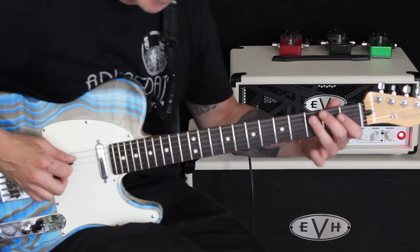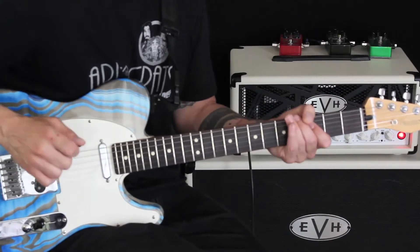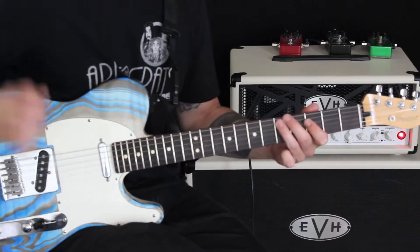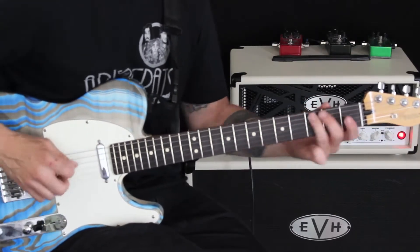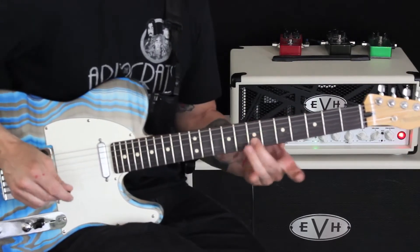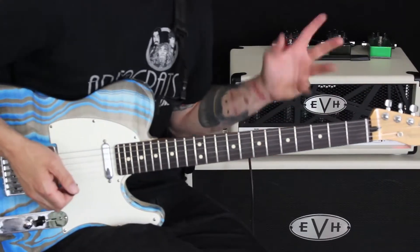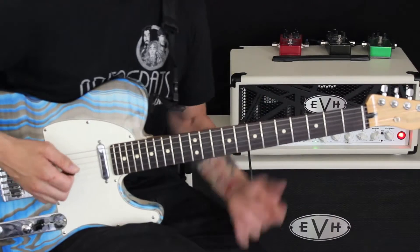We're going to start with a picked note on our C, then slide from C to D. We're going to pluck our F, go back and pick our D, pluck our F again, pick our G, and slide. We're going to work our way up to that D. Essentially I'm kind of thinking of working from this position to this position just as I get started.